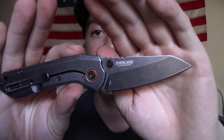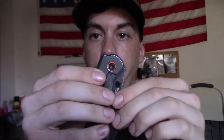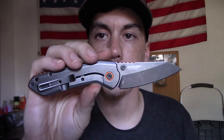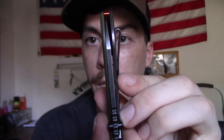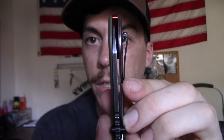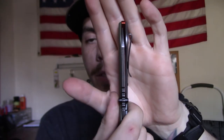I did have to do some adjustments to the pivot to get this thing to open and close like I wanted it to, and there's still room for improvement. Another thing I noticed that I didn't like very much is blade centering. As you can see, the blade is not very well centered. That's not a deal breaker — I know it is for some people, but not for me. You expect some tolerance deficiencies when you're buying a knife that is so mass-produced. Not a deal breaker for me, but could be for some people.